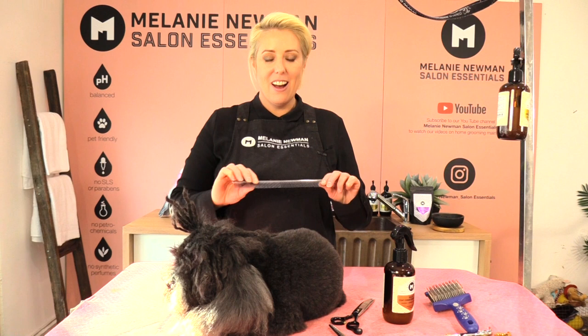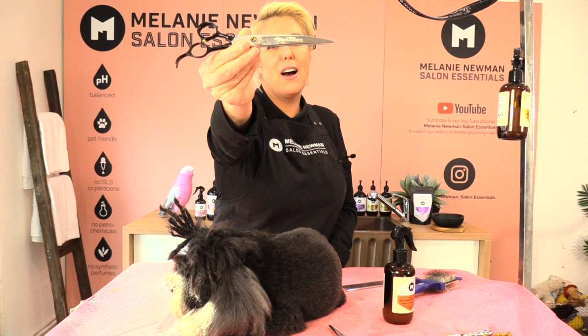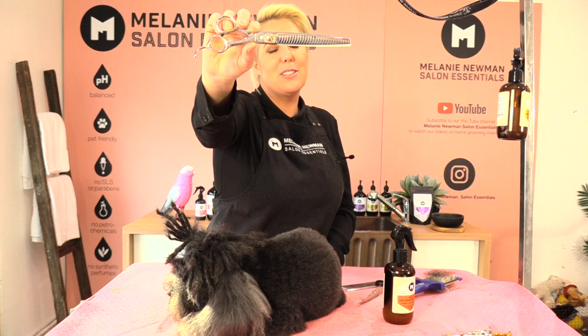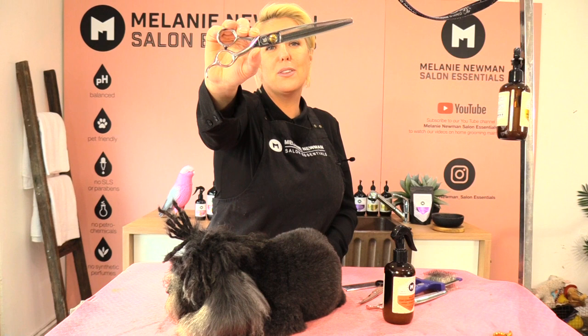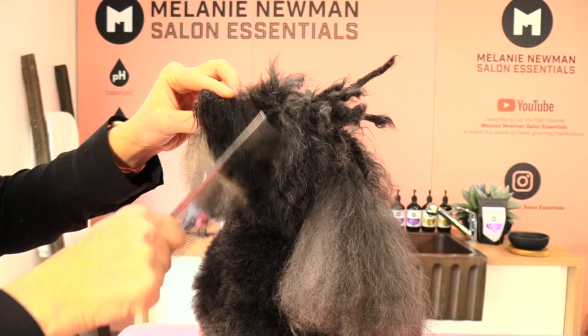The equipment we are using in today's grooming session: a fine-tooth comb, flexi slicker, P&W Blacksmith Curves 7.5, P&W Spartans 7.5 28-tooth, P&W Spartan 7.5 65-tooth, Green Tech Taurus 8 inch, and Relax Coat Conditioning Spray.